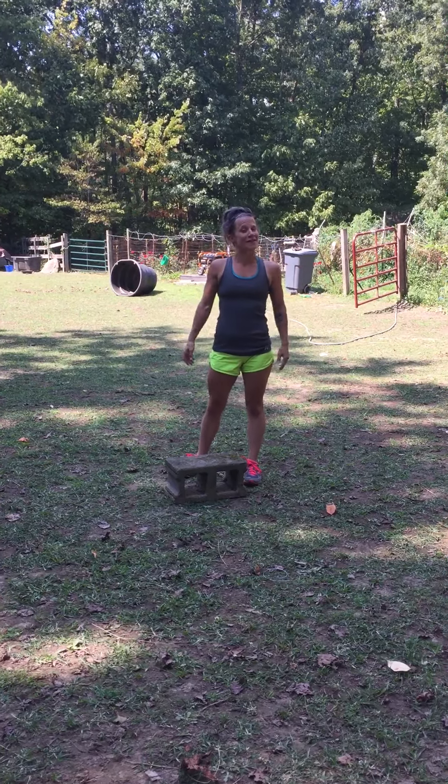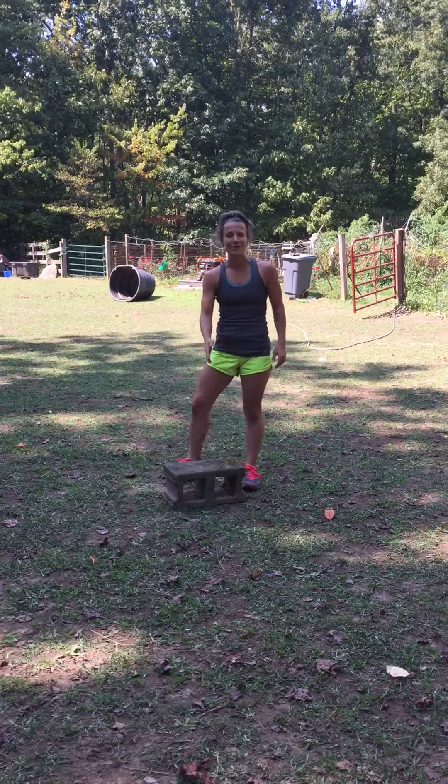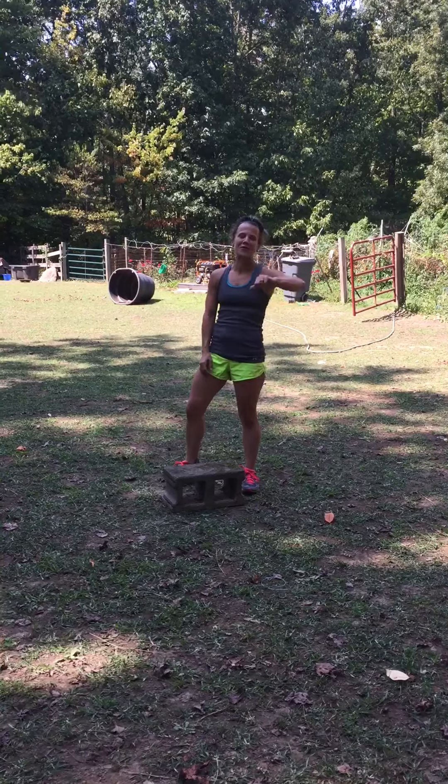Welcome to FarmFit. You can work out anywhere with anything. Right now I'm going to use this cinder block to do three different core exercises.